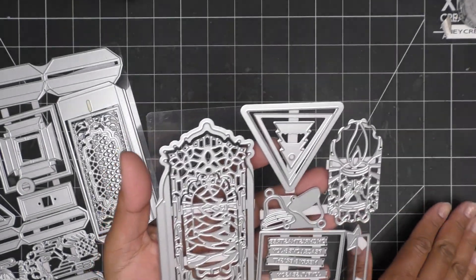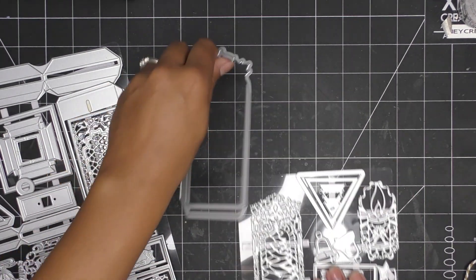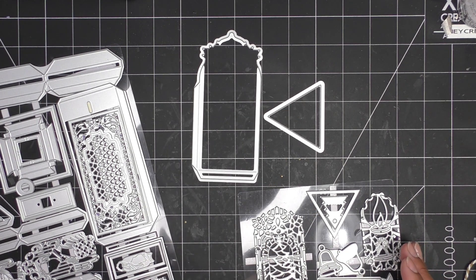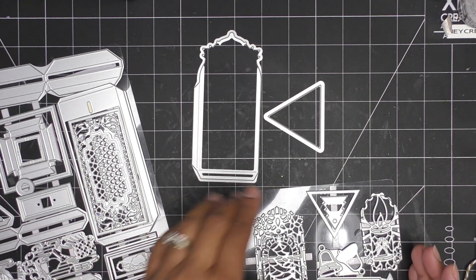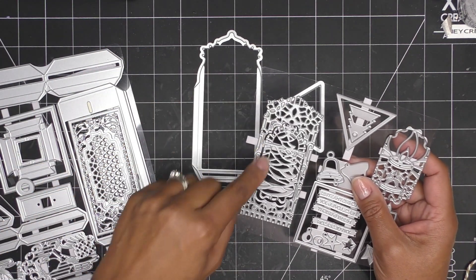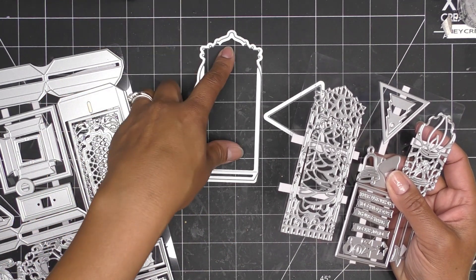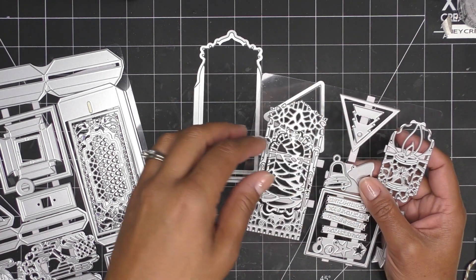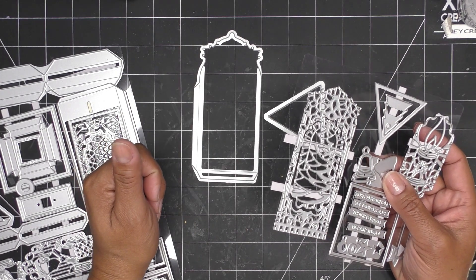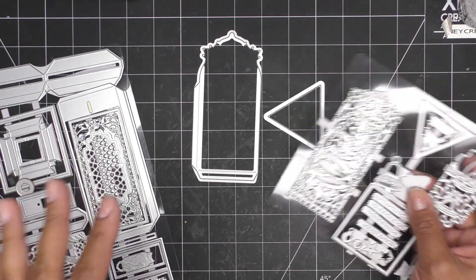This is going to be a pretty quick tutorial. I'll use the main die and the triangle piece as my base pieces. I want to show you that there's not another die that cuts this edge — it's an inlay. So if you want to matte-layer it, you're going to use this die again and run through with your pieces, then trim off the glue tabs. That's how I would work that for layering. Let me grab some base colors and we'll get started.